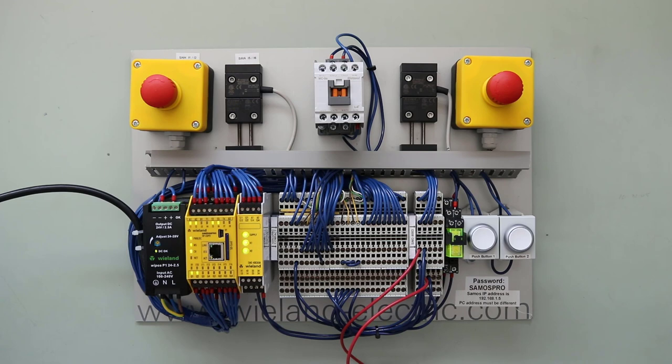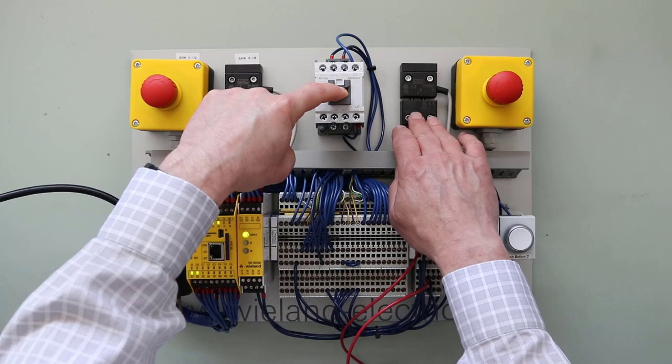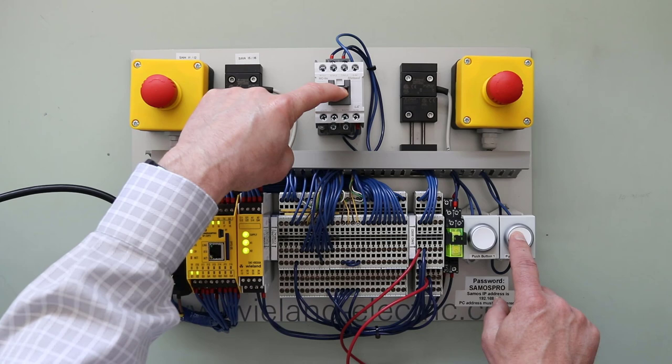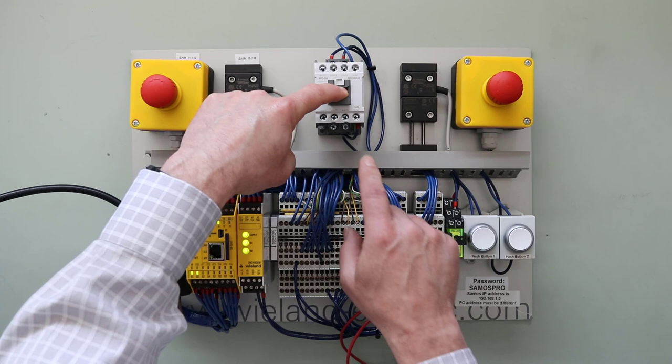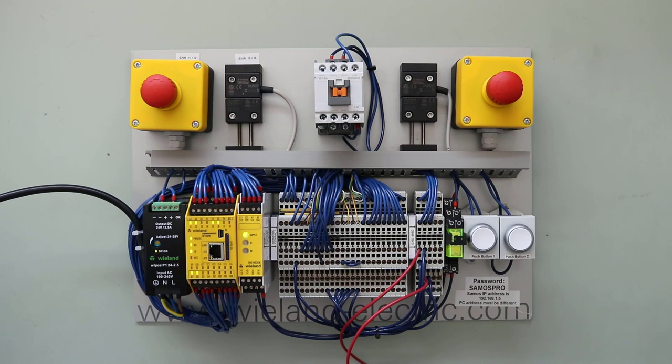I'm going to simulate a failure by holding the contactor down to simulate it being shorted. I open the door and close it — everything looks like it's working — and I give it a reset. But you'll notice the relay does not come back into a safe condition, because the auxiliary contact has told us that one of the mains has potentially shorted and it won't allow it. To get back into safe condition, it needs to see proper operation and confirm the main contacts are operating correctly. The normally closed auxiliary contact is closed again, we give it a reset, and now we're back and running.